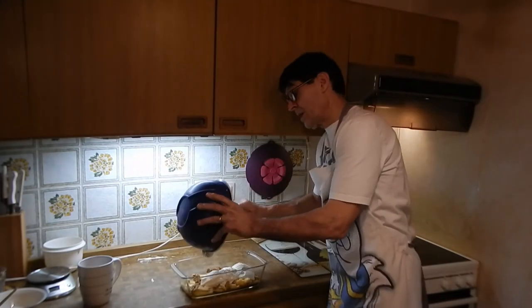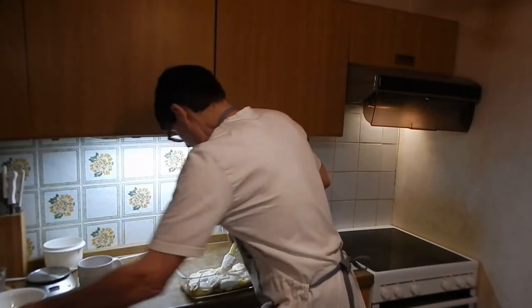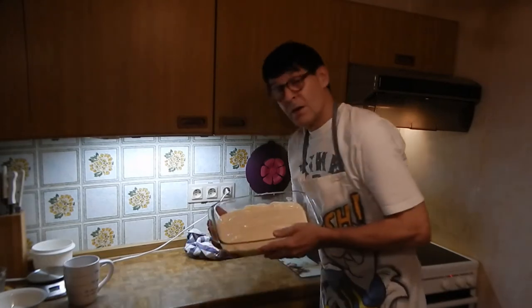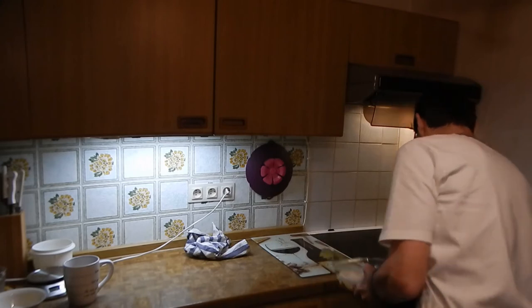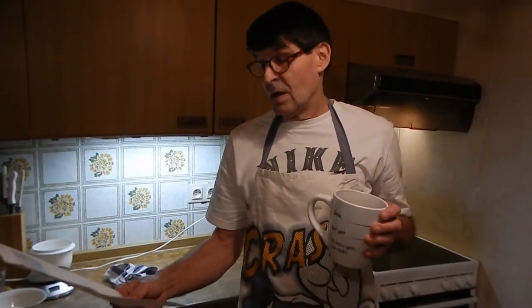Then we pour our batter over the apples. That's ready to go right in the oven. It says to bake at 50 to 55 minutes, or until a toothpick inserted in the center comes out clean.